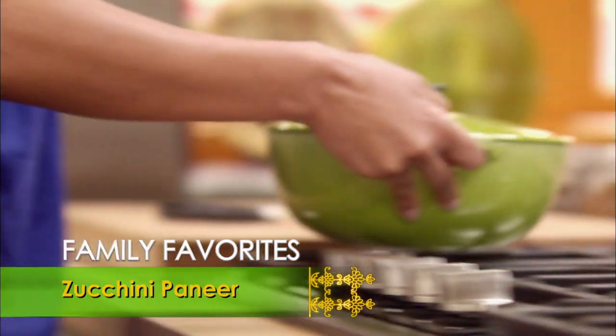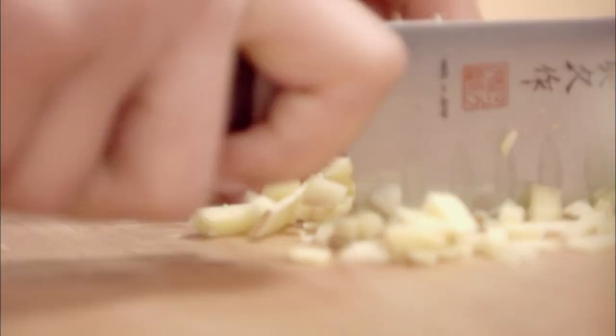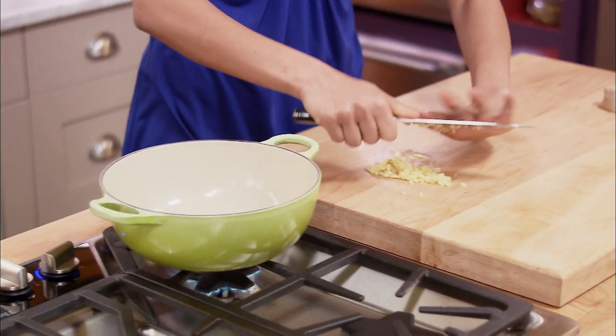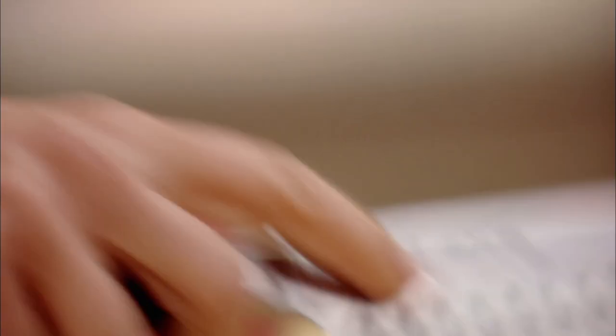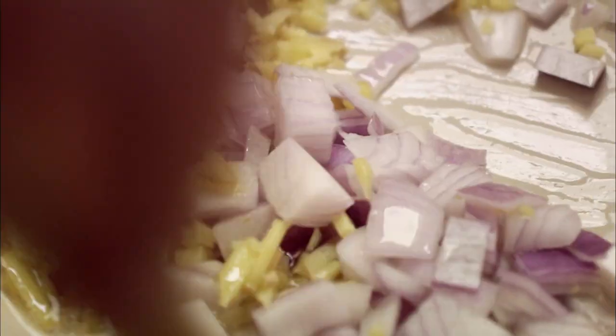We'll start with zucchini paneer. For that, I need onion and some spices. I like to use grapeseed oil because it has a high smoke point, but you can use any kind of cooking oil that you have at home. Ginger has amazing health benefits, so ginger is always part of my meal. Quarter to half a cup of chopped onion — I have red onion — so the onions and ginger will go in.